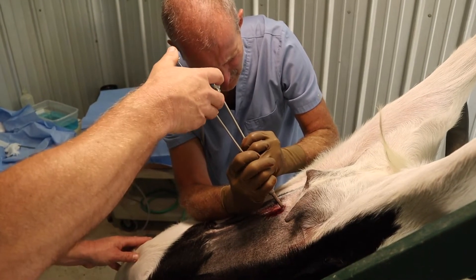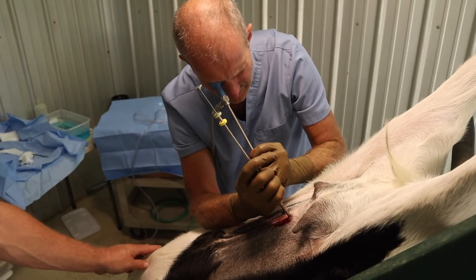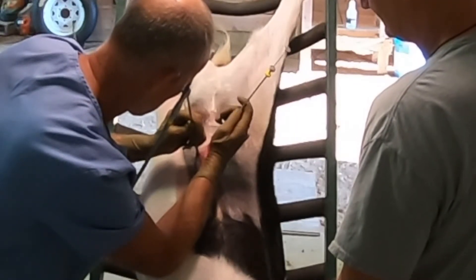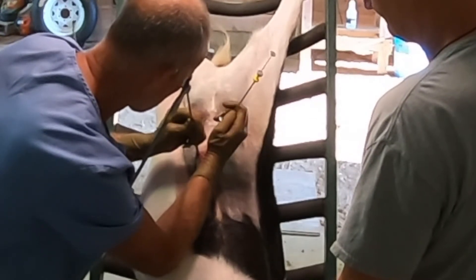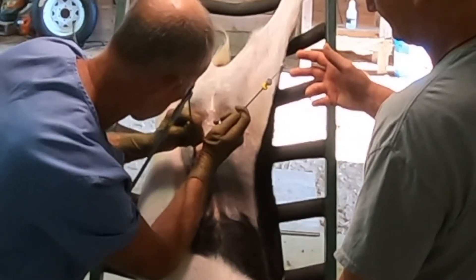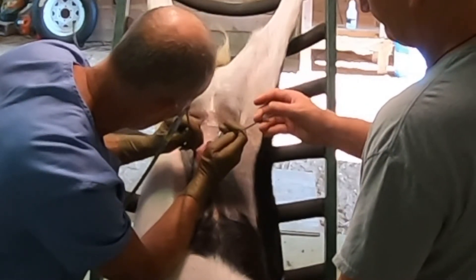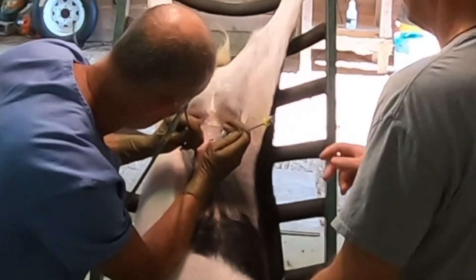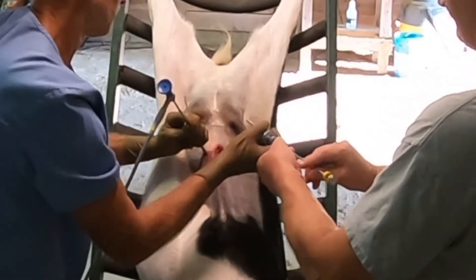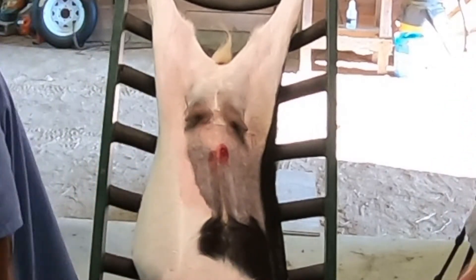I've just entered one uterine horn. We're going to inject the semen into there. We'll come back out and insert the needle into the second uterine horn. And we'll deposit the remainder — just slide that out. Awesome. Insemination complete.